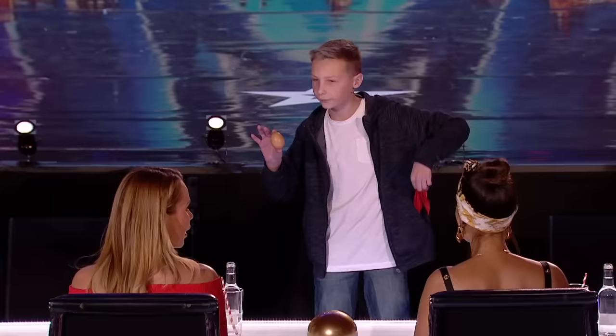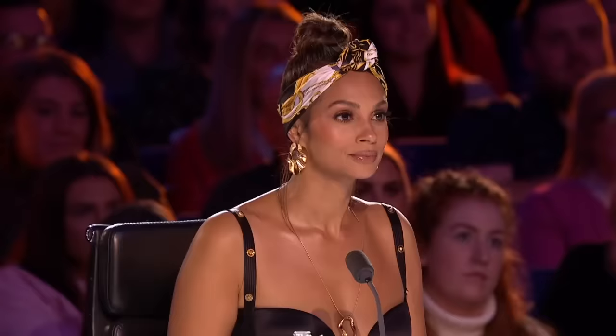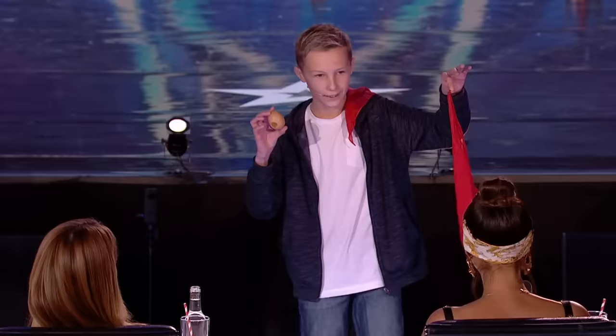And the handkerchief is back in my pocket. Today, I actually thought it'd be fun to teach you this trick. Everything isn't quite as it seems. Because, look, there's a hole in the back of the egg. And that's where I've hidden another handkerchief. It's that simple.